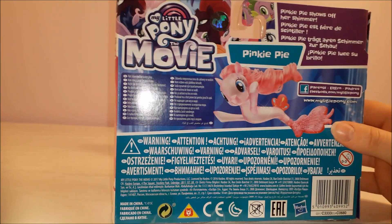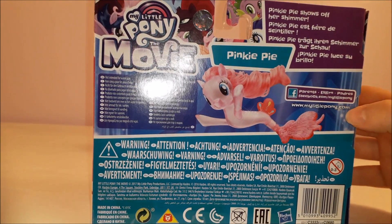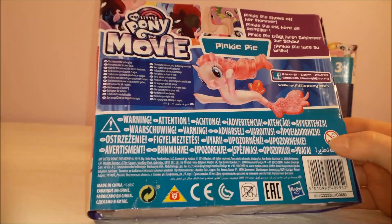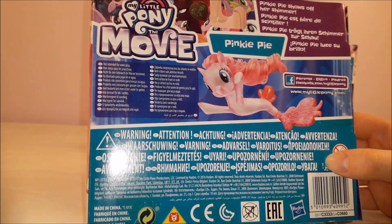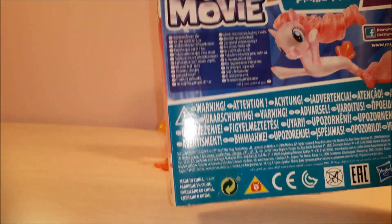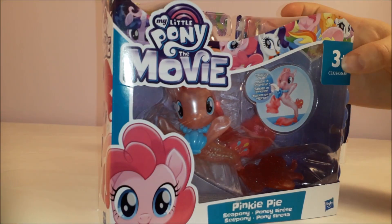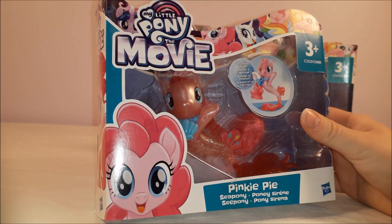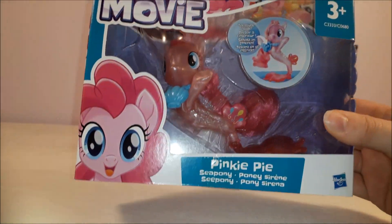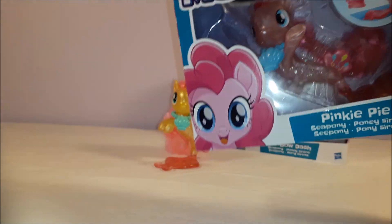Everything else is just safety warnings and parental information about where you can find more info about My Little Ponies. And there's a little warning on there that says they're not intended for water play. So even though they're sea ponies, sadly you're not supposed to use them in the bath. I guess water could get inside them and make them go all mouldy and rotten if you kept them under water for too long.